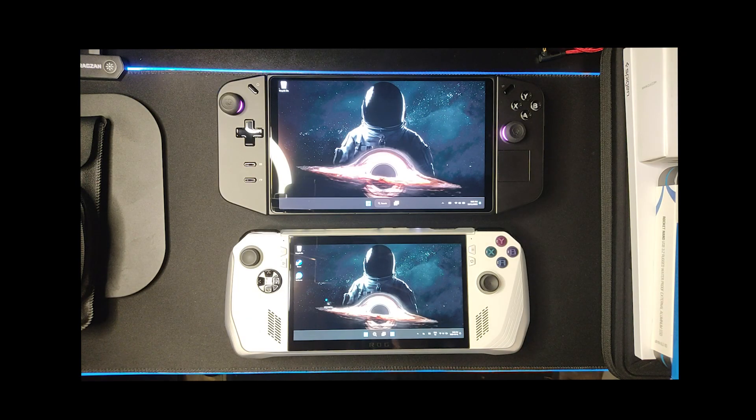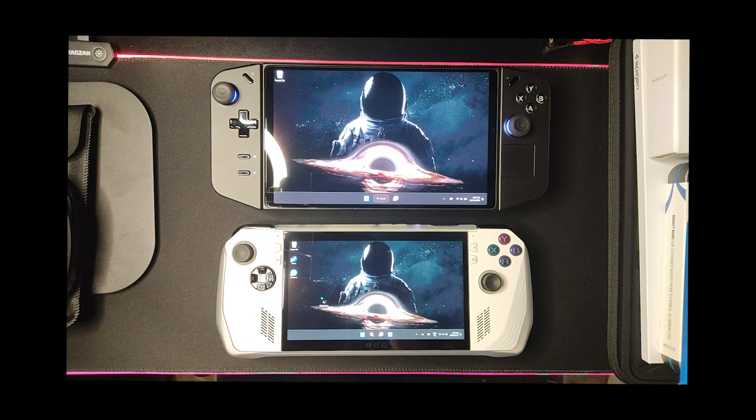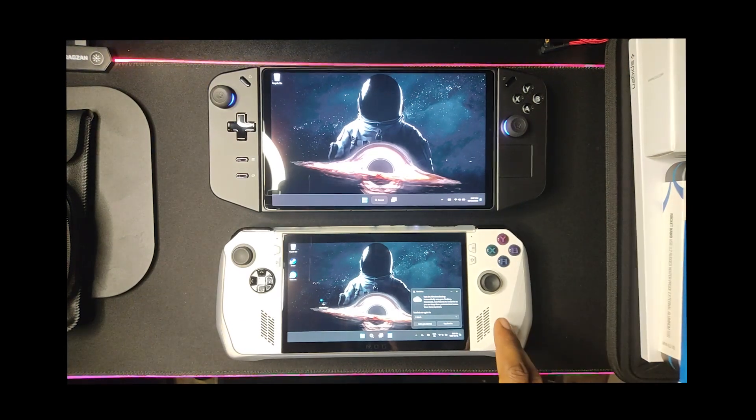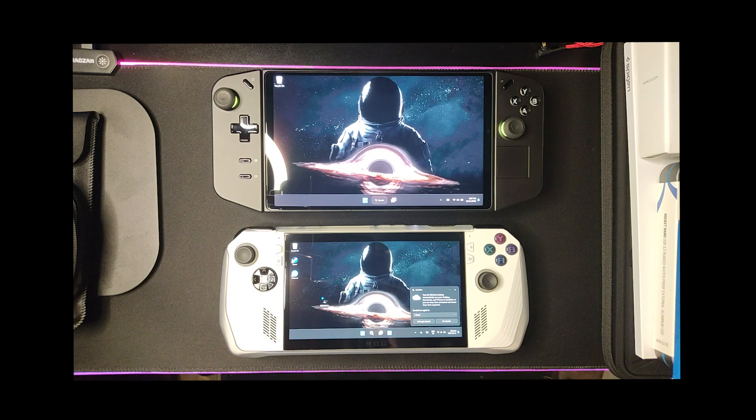Welcome to GTech Reviews, this is your boy Guerrilla Tech coming to you live with all the latest news and reviews on the latest tech. So stay tuned and stay true. This is my one-month review on the Lenovo Legion Go versus the ASUS ROG Ally.